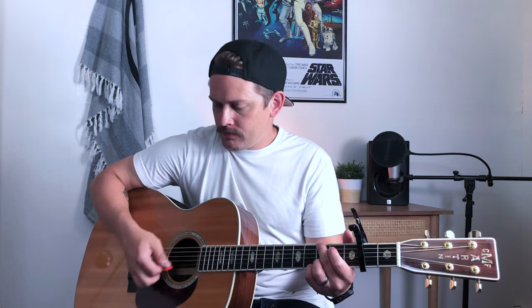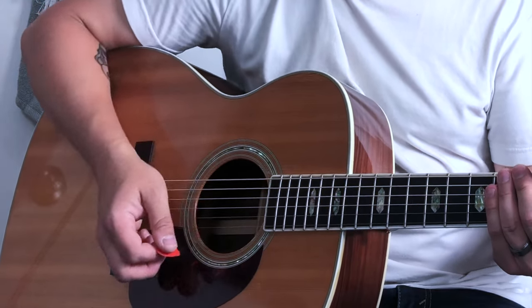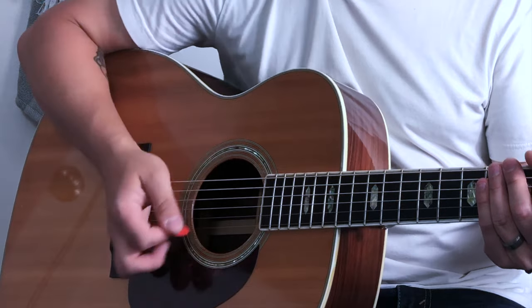Let's go over the three strumming patterns. The first strumming pattern is for the intro and the verses. Let me play through it and then slow it down. The pattern is: down, up, down, down, up, down, down.